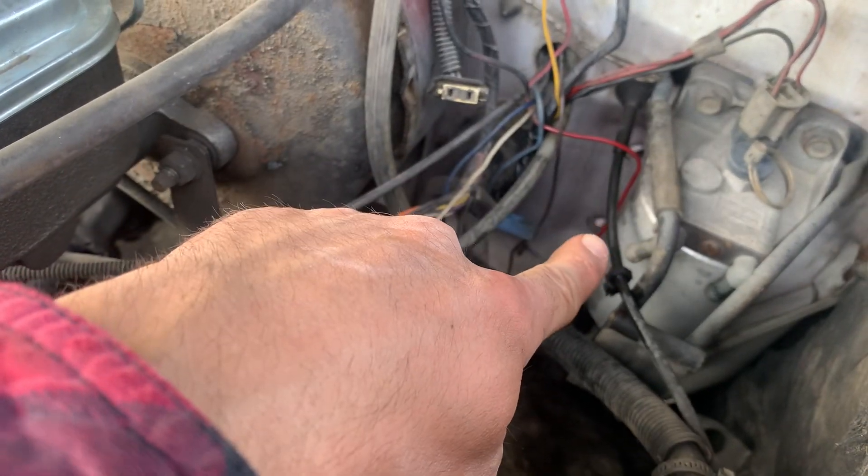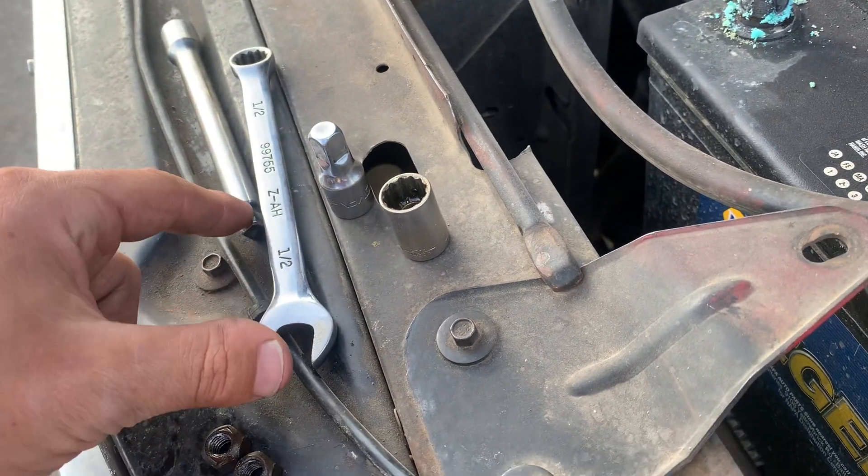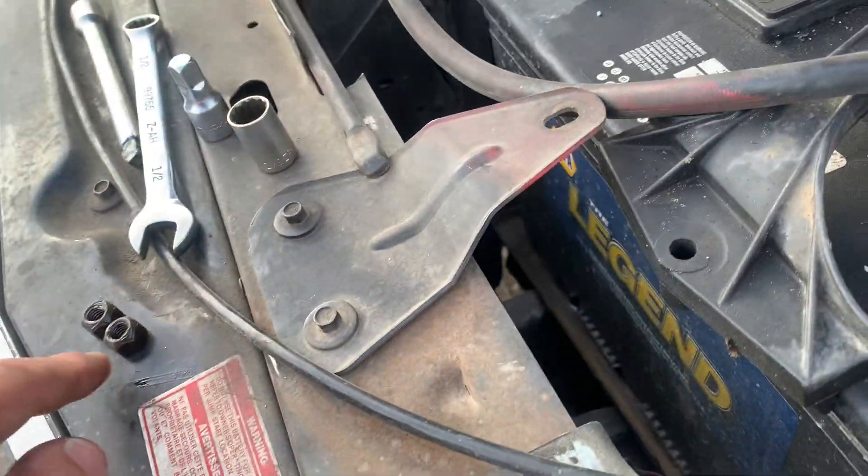As you can see, there's one stud and there's two. You're going to want to undo those nuts. What I used is a six-inch swivel and three-inch drive extension and a three-inch. These are half-inch head nuts.